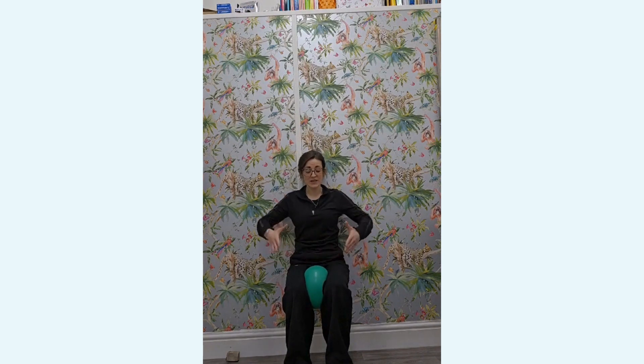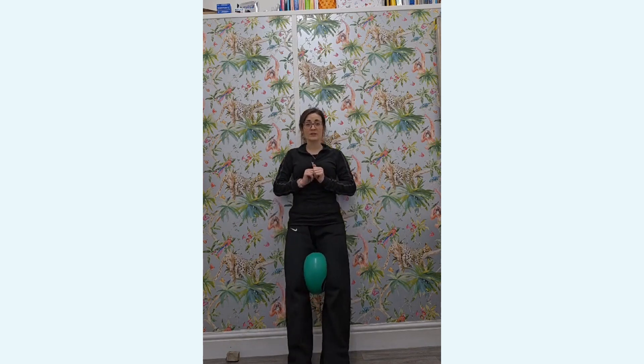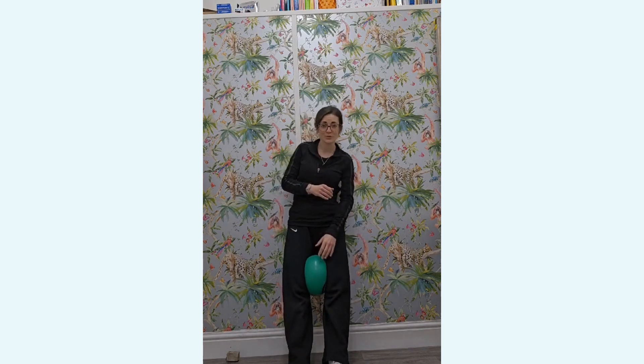I'm going to hold for 10 seconds. I've got my quadriceps working, and because I'm still squeezing the ball, I'm engaging my adductors as well. When I'm ready to come out of that, I'll just slide up. You could choose to keep the squeeze on, or just release and relax for five seconds and then pop back on and repeat. I like to do five to six of these — a five to ten second hold, gradually increasing as your strength increases.